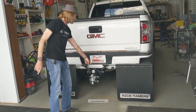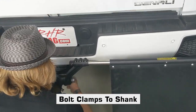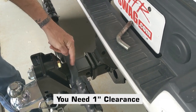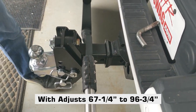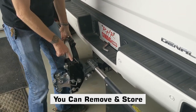Come on in here and see how it attaches to the receiver hitch shank. You want to make sure your receiver hitch is going to have at least an inch of clearance to be able to mount these. They just clamp right to it and of course, when you're done towing, you can remove them from your tow hitch.